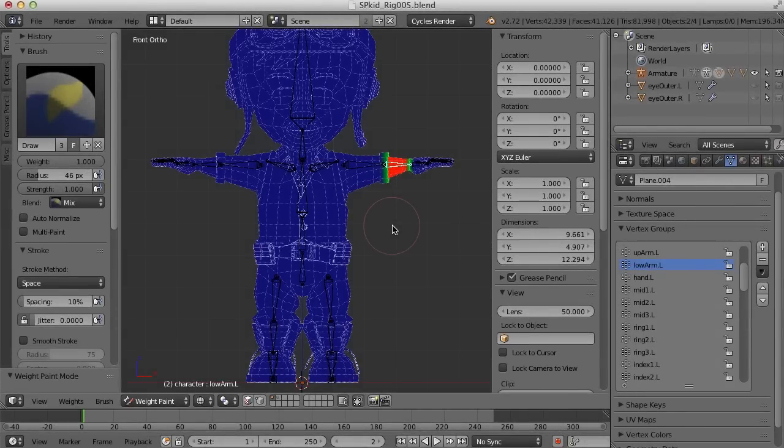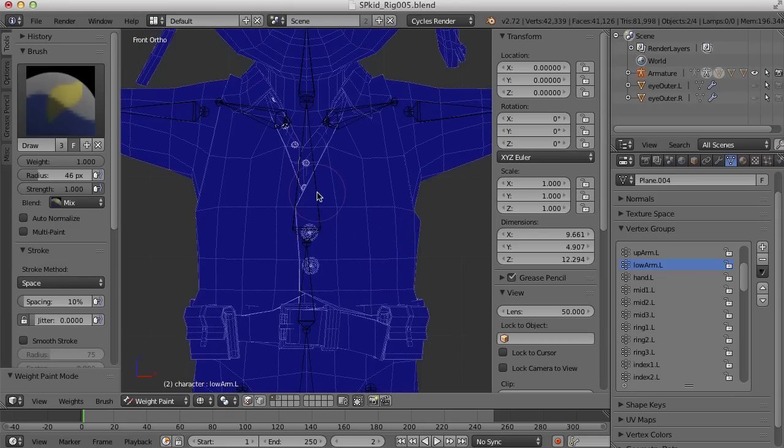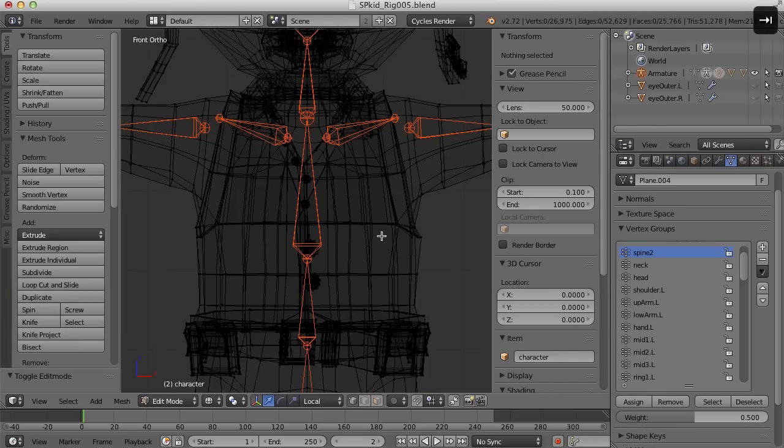Hi, this is Darren Lyle. Let's work on the torso here on the spine. Let's select spine 2 and go into vertex mode. For this I'm going to use the circle select by hitting the C key.